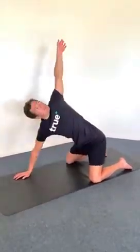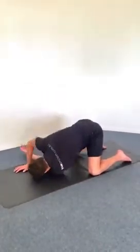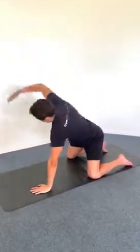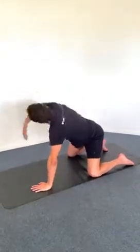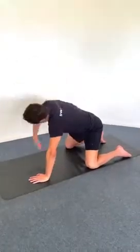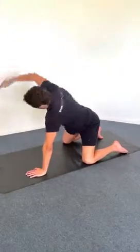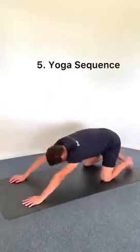The next movement is a thoracic spine rotation. You can do this in many positions, but keeping the lower half of your body as still as possible, try to get that rotation through the upper part of the spine — getting those shoulders rotating so that one shoulder and arm is pointing to the sky while the other is pointing towards the ground to really open up. This is particularly important for freestyle and backstroke.